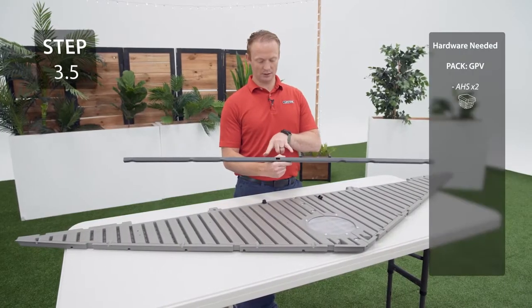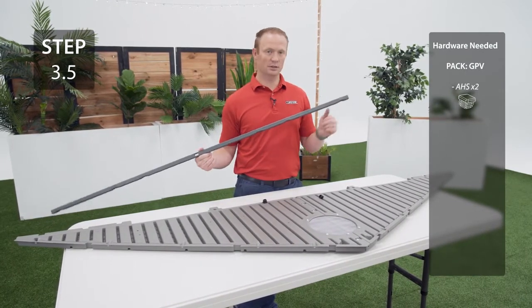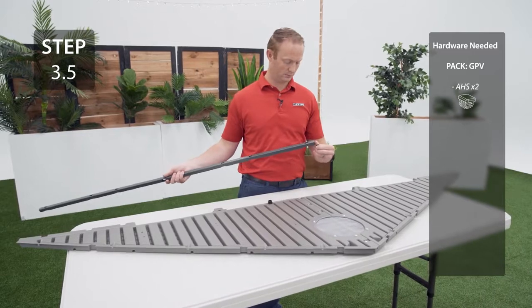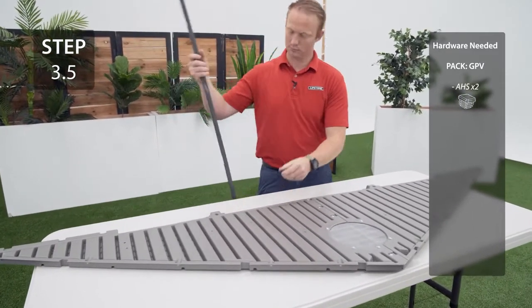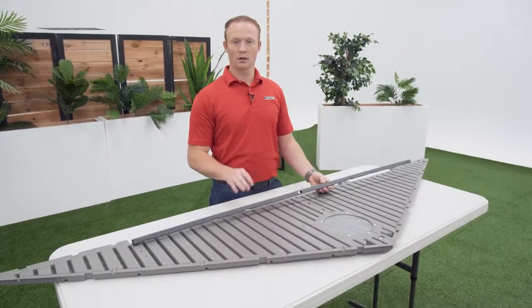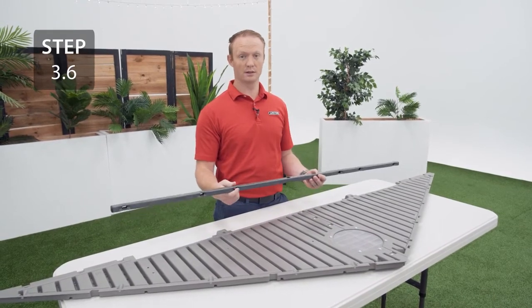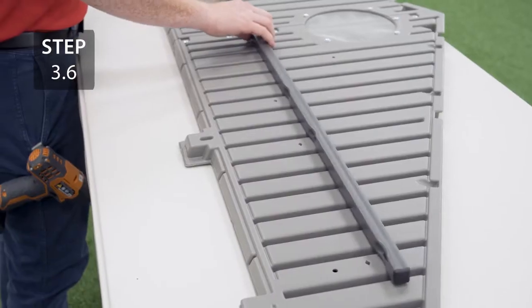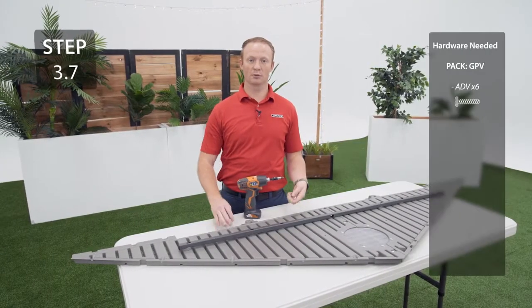Take the square tube that doesn't have any small holes next to the square hole in the middle and insert a cap into each end. Align the holes in the square tube with the divots on the gable making sure that the dimples are facing down. Secure the square tube to the gable with the hardware.